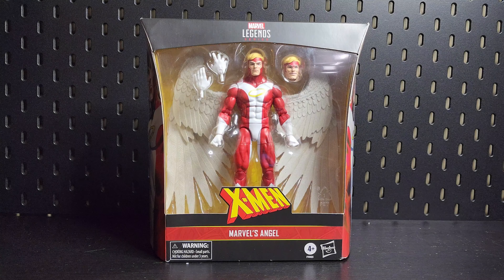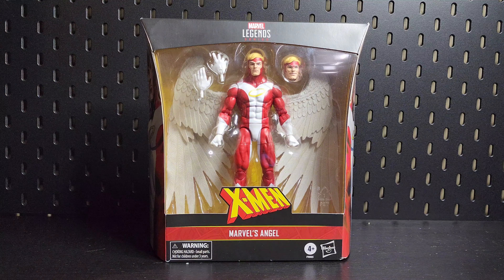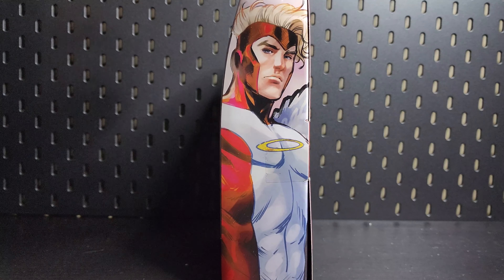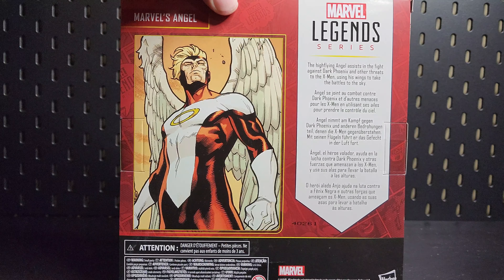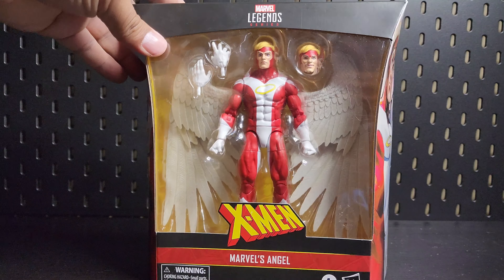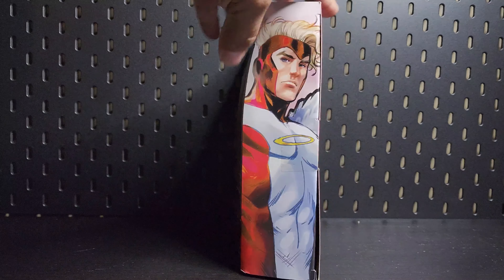Hey everybody, it's Mr. Night Spider here and you're watching the Night Spider Collector. We have Marvel's Angel, later to become Archangel. There's some side graphics — same on each side — and then we have the back with a quick read-up if you want to pause and read. Let's crack this bad boy open! This one was on my wish list for a while. Shout out to the wifey for hooking it up for Father's Day. Let's open it up!